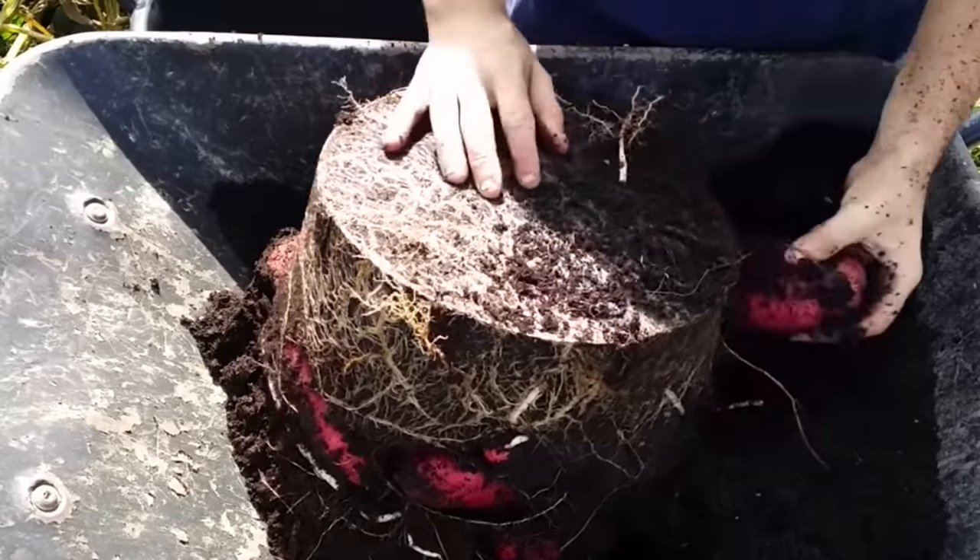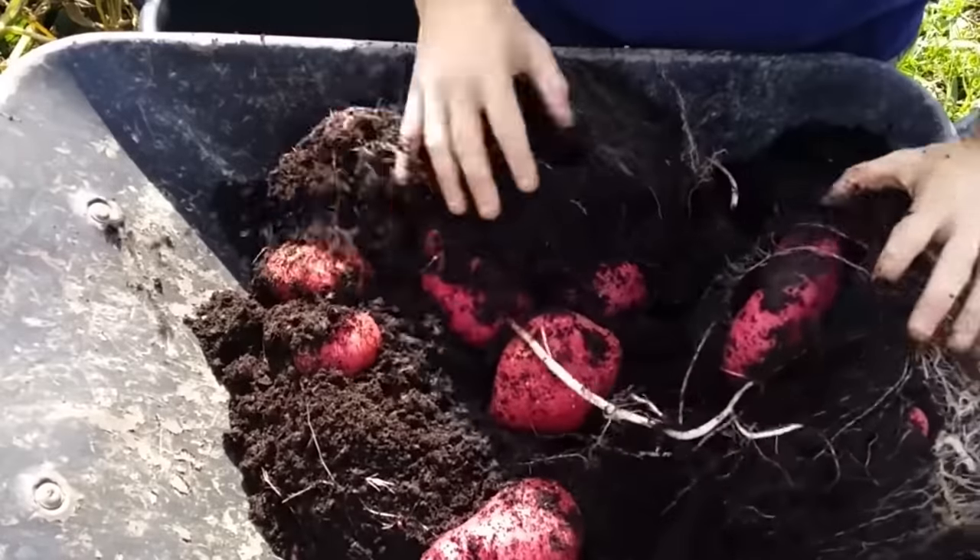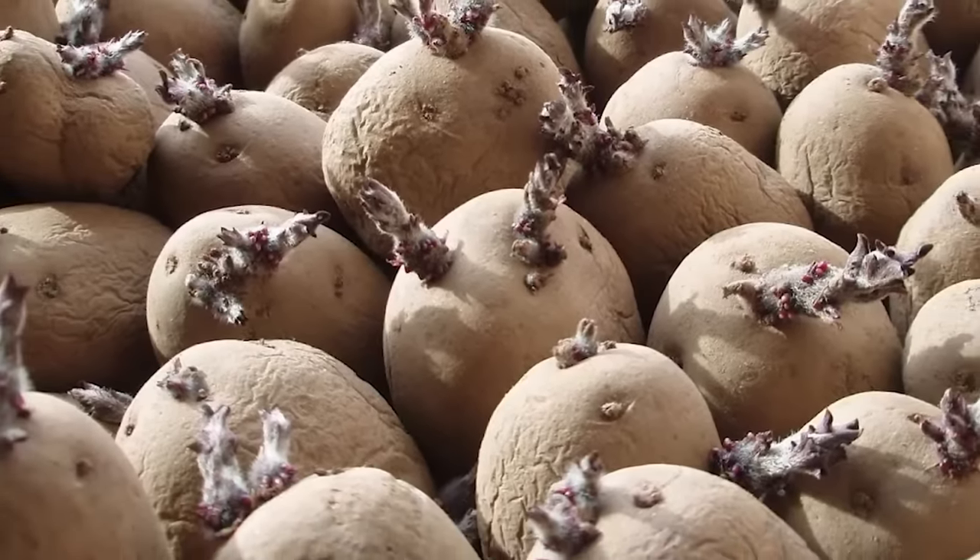Potatoes have to be one of my most favorite things to grow and I'm often asked questions based around sprouting or chitting potatoes. So in this video I'm going to answer all of those questions based around sprouting or chitting potatoes and whether or not it's worth it. I'm Tony O'Neill and this is Simplify Gardening.